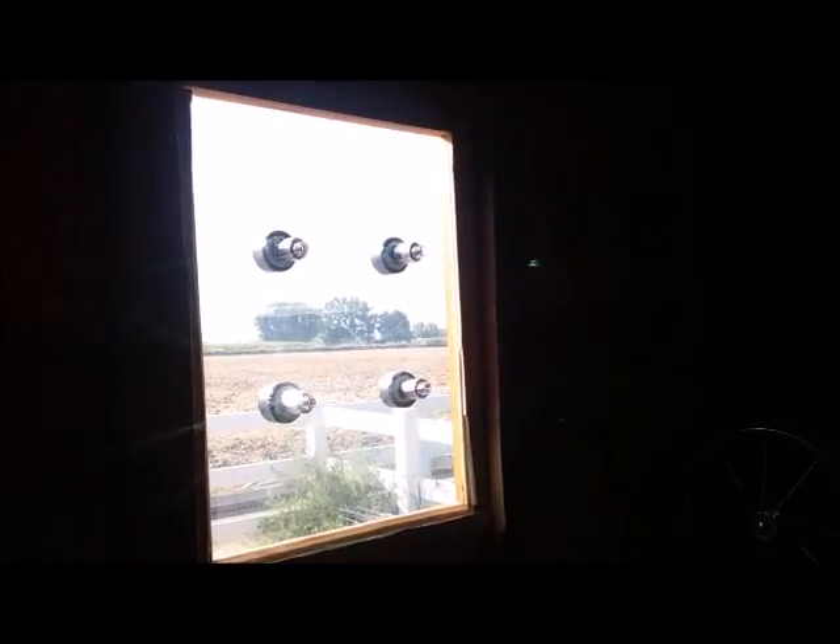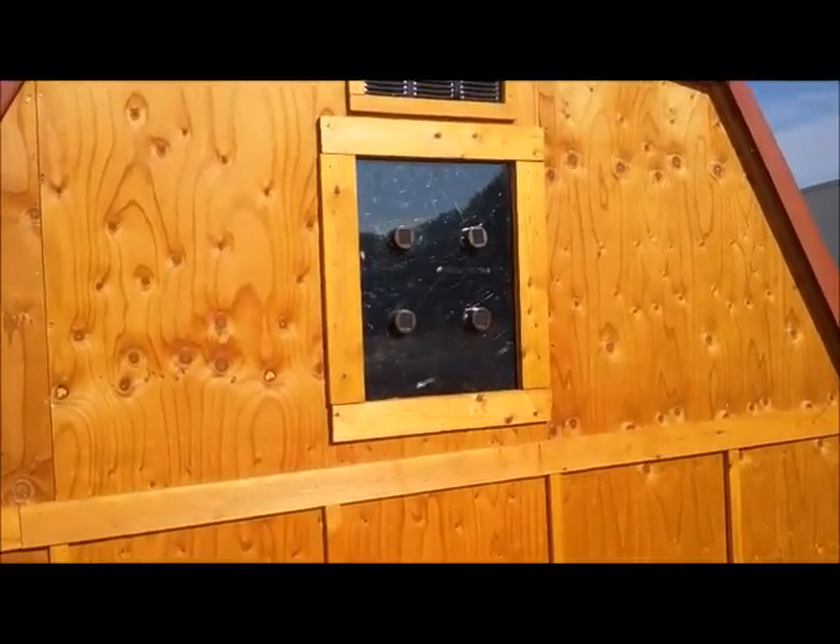Nice, simple, and very low cost. I wanted to show what this looks like at night, but it didn't show up very well with my video camera, so you'll just have to try it out for yourself.